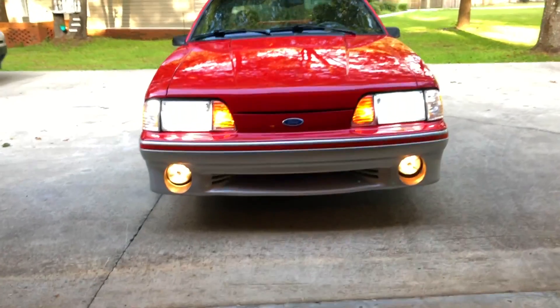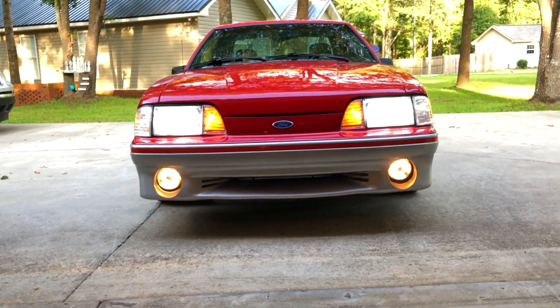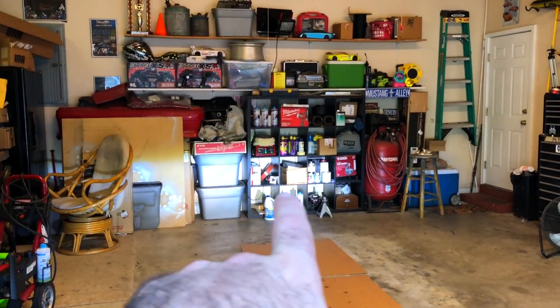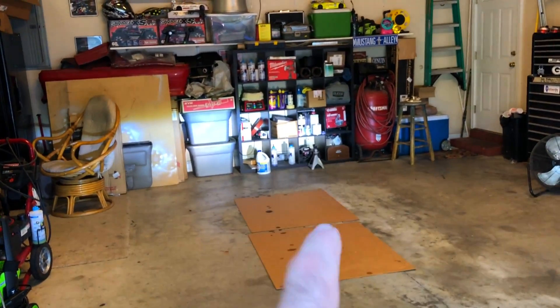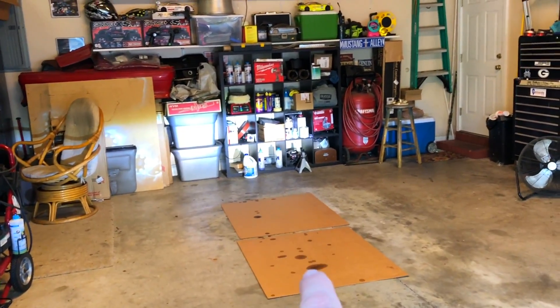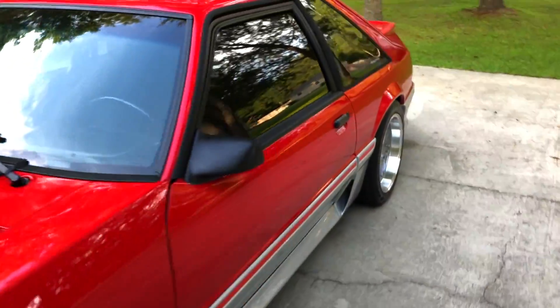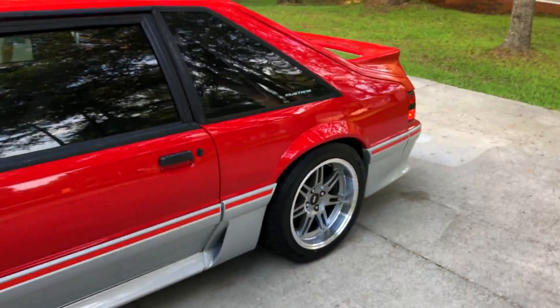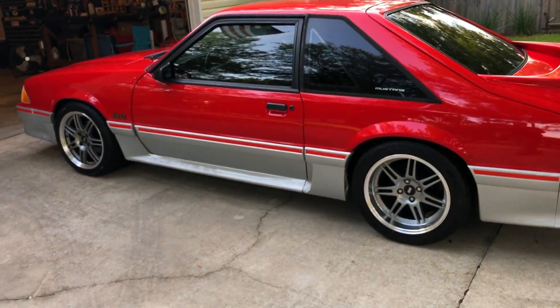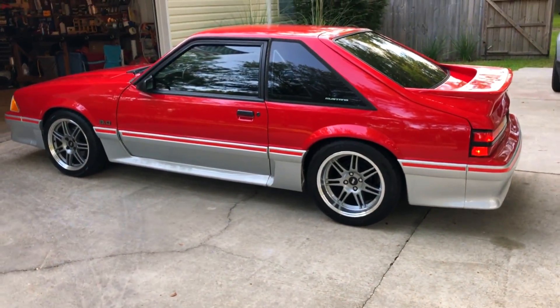The car has LEDs in it — I will put a link in the description if you're interested. They are extremely bright. Now, as you can see, that bright white light — and yes, I do have some oil leaks that have got to be done here pretty soon, but that's another video. It's a 1990 Mustang GT. The car was in decent shape whenever I got it, but it just needed some TLC. The paint was looking kind of faded and the clear coat was peeling off.